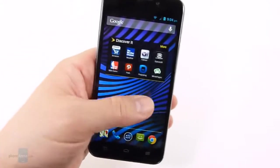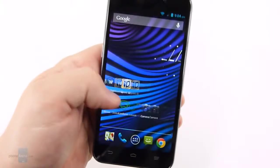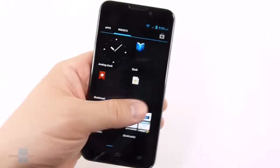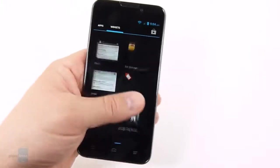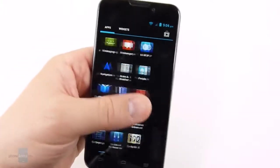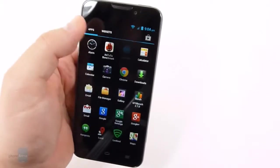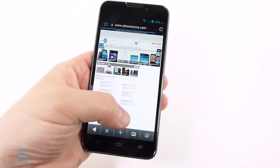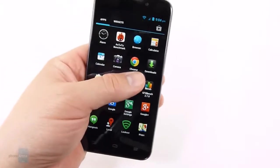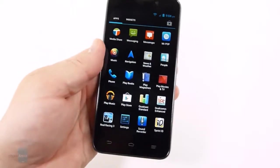Under the hood, we have Android 4.1, so it is Jelly Bean, but not the latest version. It is a relatively stock build. Going into the app drawer, everything looks pretty much the same as you would expect on a stock Android device like the Nexus. That said, there are still a number of ZTE apps on here — sharing, music, a video player, and they've even replaced the browser, though it's very similar to the stock Android browser. All of the standard Google apps are preloaded: Chrome, the stock messaging app, and Play Music. So this is very much a Google experience.